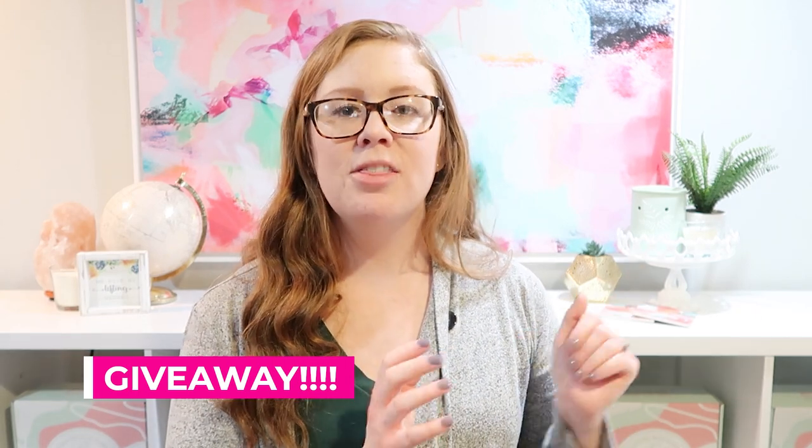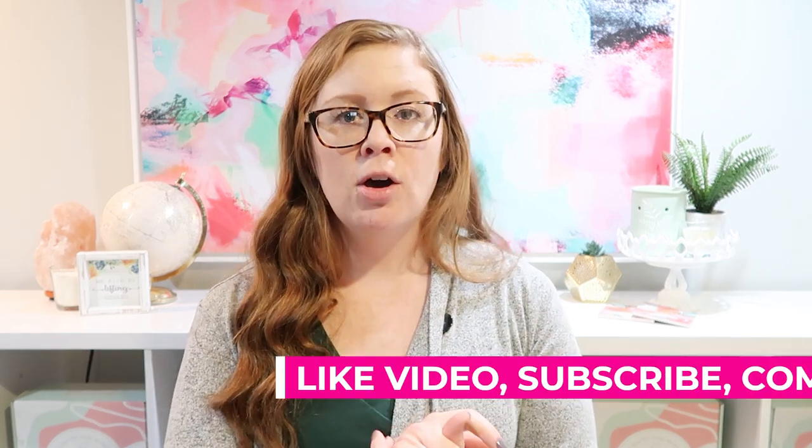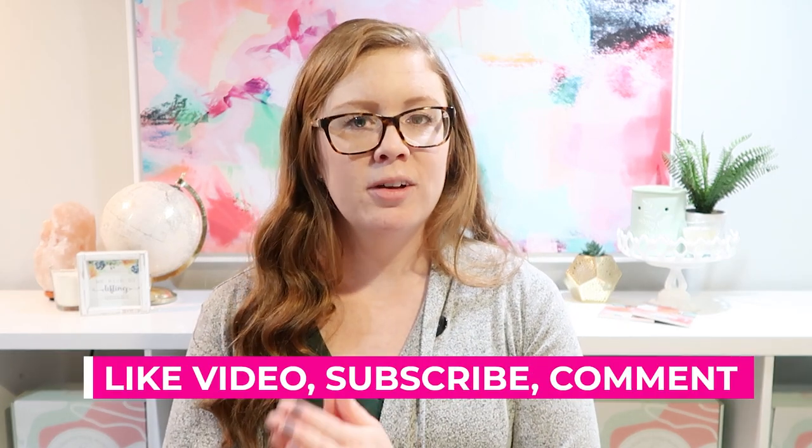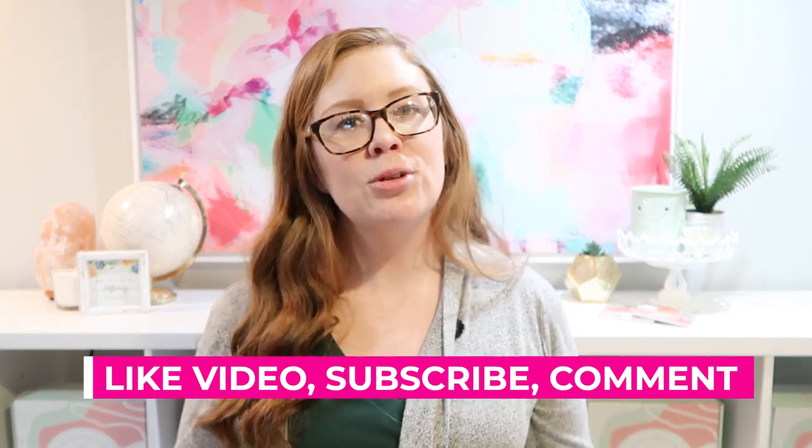If you'd like to enter to win this box, there will be one winner. All you have to do is like this video, subscribe to my channel Work Life Glue, and leave a comment answering this question: What is one helpful tip you have for in the kitchen to save time or money? Or what is your favorite gadget in the kitchen? Leave that below, like the video, subscribe, and leave a comment to be entered.